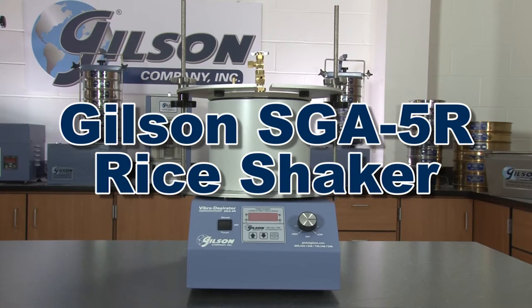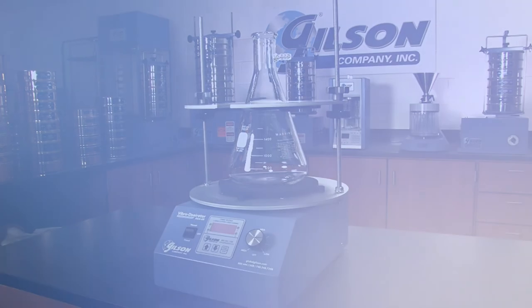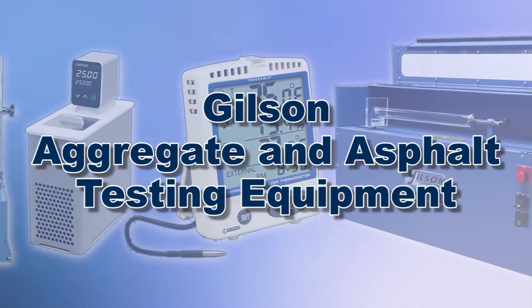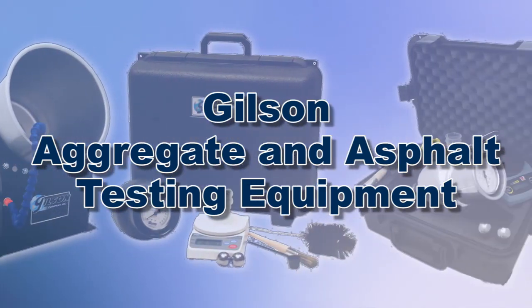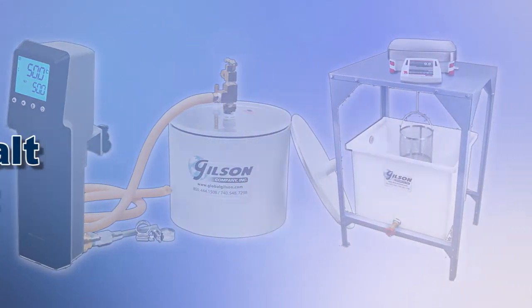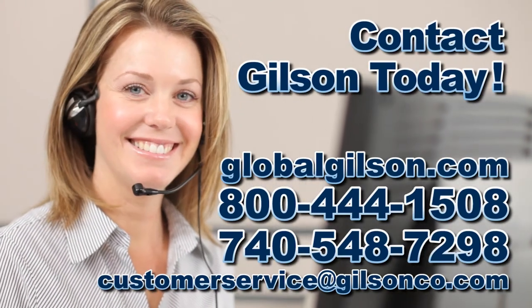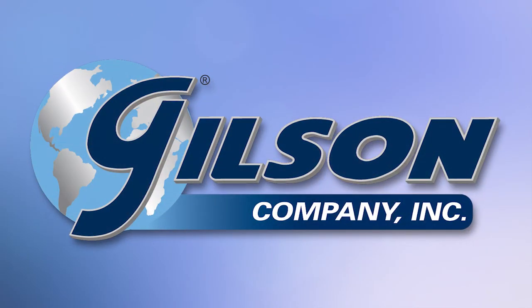Making the Gilson SGA 5R rice shaker the right choice for your material testing lab. With Gilson's complete family of aggregate and asphalt testing equipment, offering a wide range of performance features and capacities, Gilson has the right equipment for your accurate aggregate and asphalt testing needs. Be sure to check out these and all our products listed in the Gilson catalog and on the Gilson website. Gilson — your industry leader in material testing equipment.